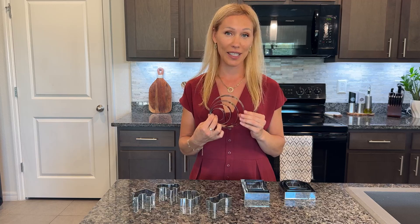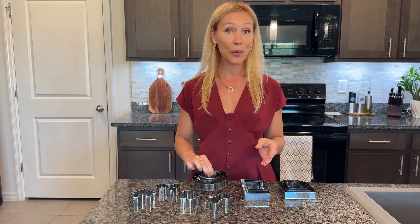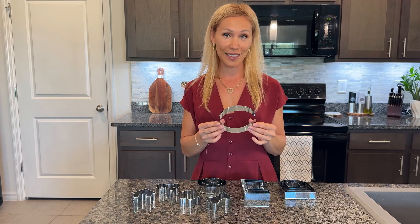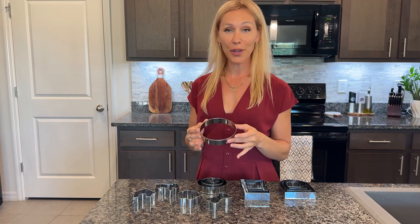Besides that, it's also very well made out of high quality stainless steel. It's durable, long lasting, and rust resistant. It's also designed with smooth edges that prevent your fingers from hurting.